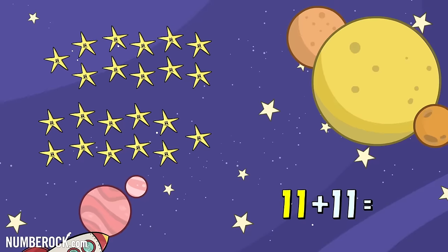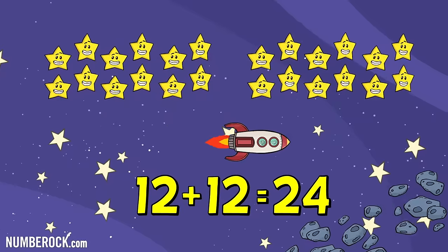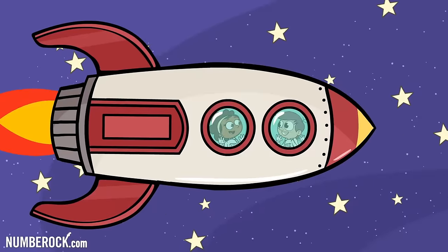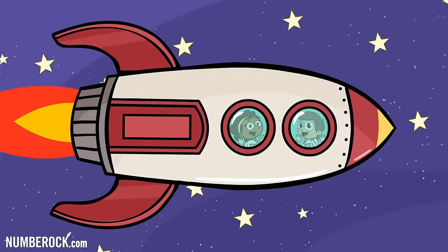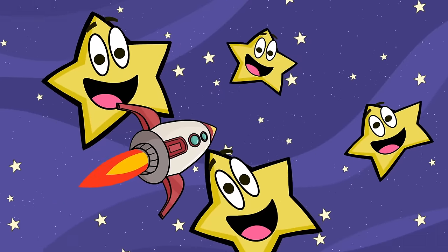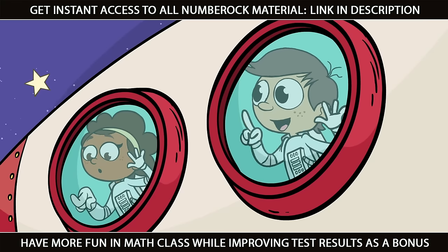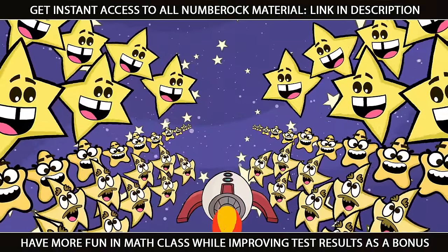11 plus 11 is 22. 12 plus 12 is 24. Let's learn how to double on a space shuttle. We'll discover stars never seen by the Hubble, and count them in couples to add the doubles.